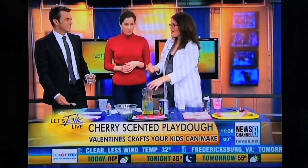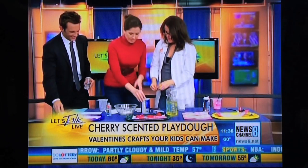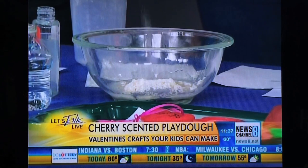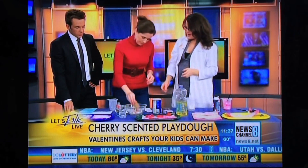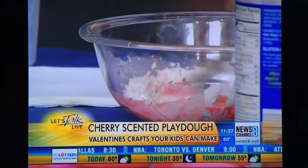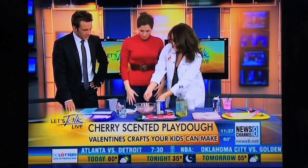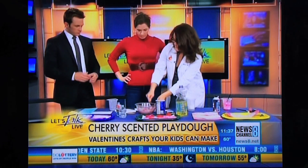Put one tablespoon of salt in there — that is mostly just to keep it fresh. And then to make it smell awesome and have a little bit of color, you add either some unsweetened Jell-O or some unsweetened Kool-Aid — just a packet, throw it in there. Make sure you stir this with a spoon and not your hands, because the food coloring and the Jell-O will stain your hands, especially when you're first mixing it in.